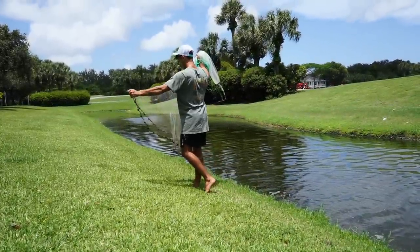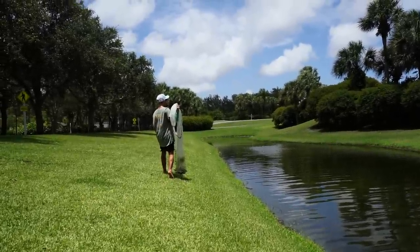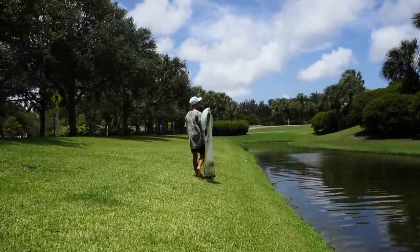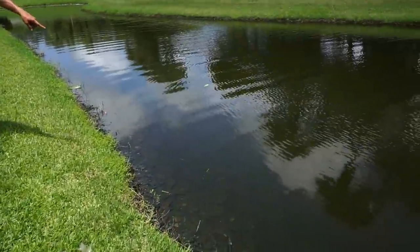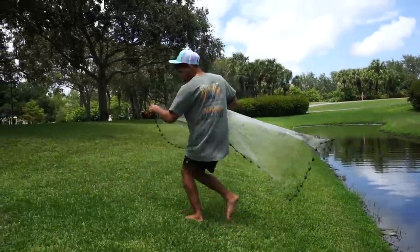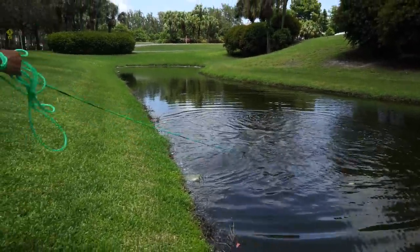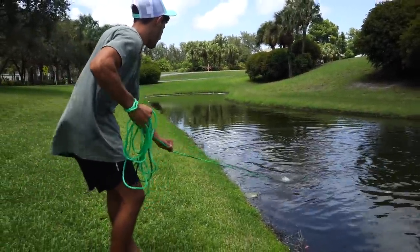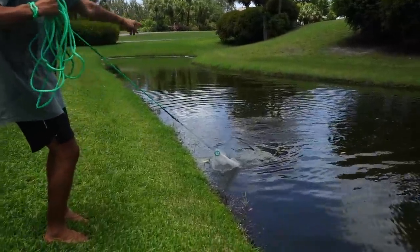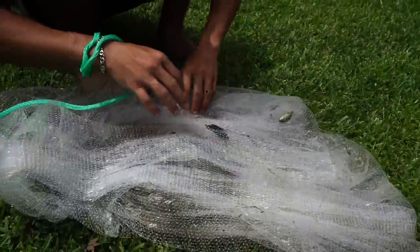Gotta look for their little pops on top of the water. Usually they hang out all in this little canal here — it's a lot calmer. We're probably gonna get a lot of different catches. Oh, look at them all! Thousands of them all on the side right there. I don't know how well you can see, but we're gonna try to get them. There were so many little mollies, and hopefully they can't fit out of this net.